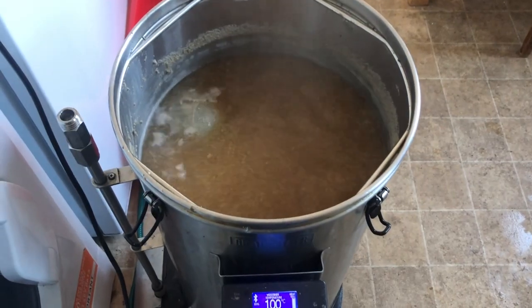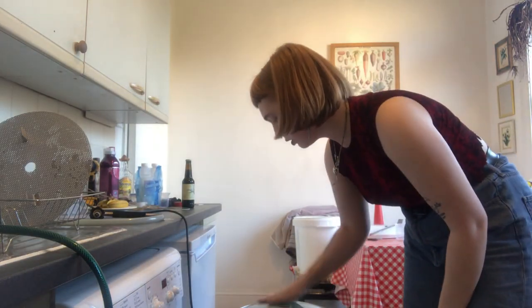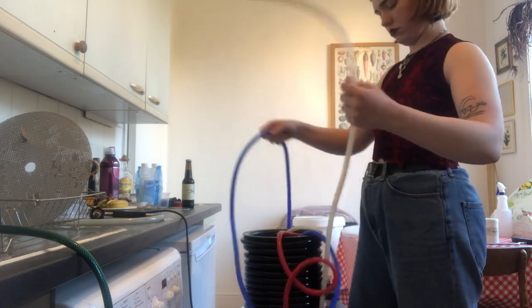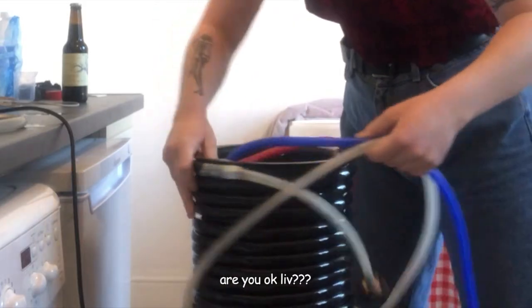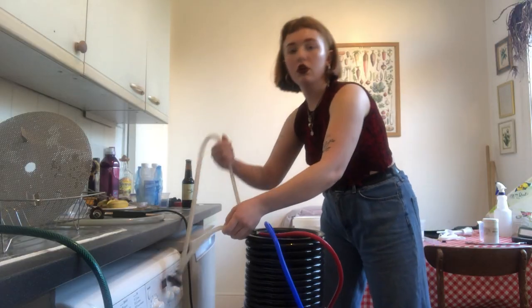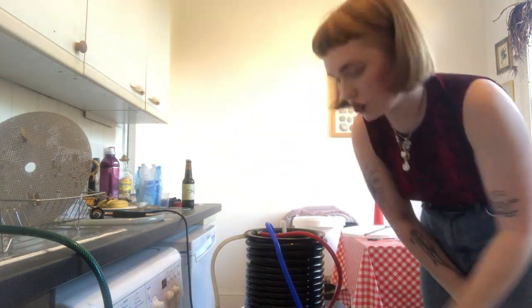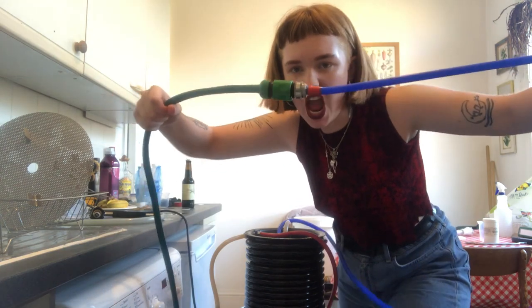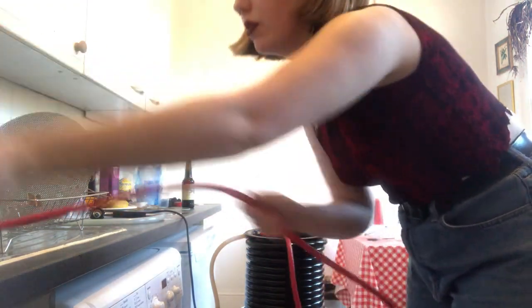Lovely boil, boil my pretty — wow, look at it go! The boil has finished now, so I'm just going to attach my cooling system. I'm so tangled. That goes in there, and while it cools I'm just going to recirculate the hot water to sanitize the holes. Make sure that is in the sink, because I forgot to do that one time and all the output water was just spraying everywhere.